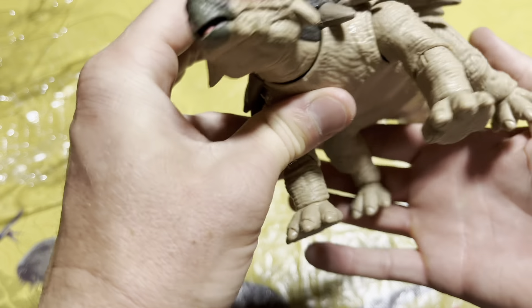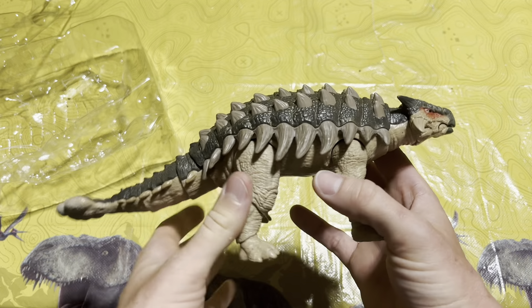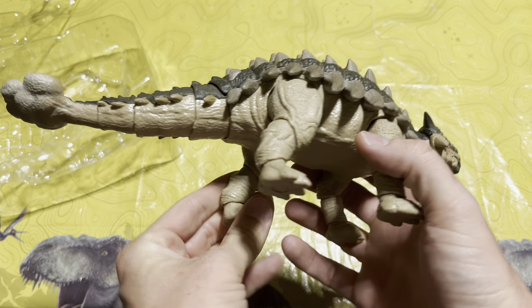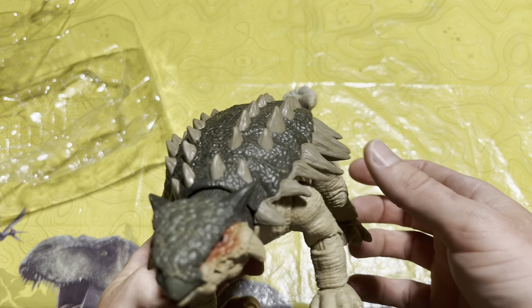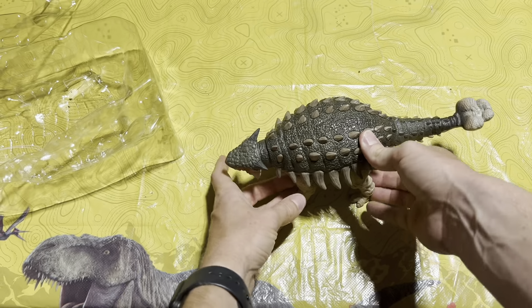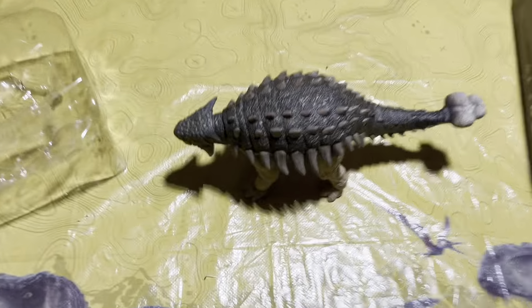I just really love the sculpt and paint on this — I'm loving everything about this figure. This definitely has to be in my top couple favorites from the Hammond Collection so far. Let's set her on the table and bring the camera down to get a good look at her from the side.